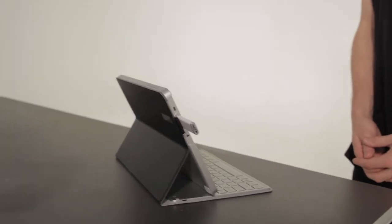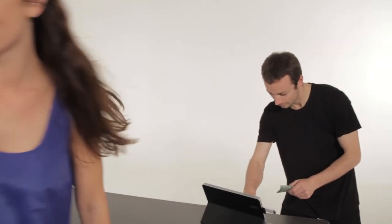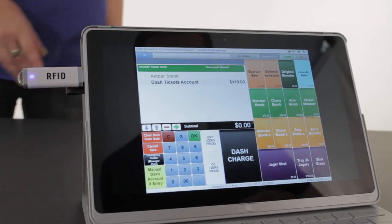Topping up at the event: the first step is to scan your wristband under the RFID reader, then let the cashier know how much you want to top up. Once it's all done, they'll let you know your total balance. Don't be stingy or hasty — put a good amount on. If you're running low, just head back to one of the stations and they'll take care of you.